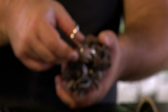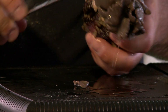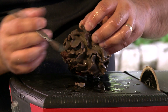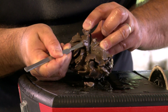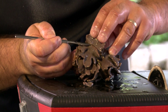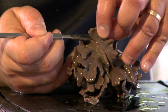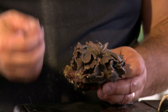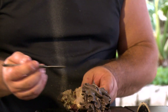Just look for easy pieces to take off. You want to not use anything serrated — you don't want to be sawing at it. You want to use nice, clean, smooth strokes as you cut.